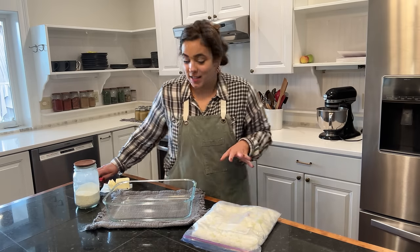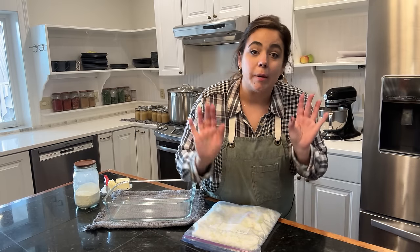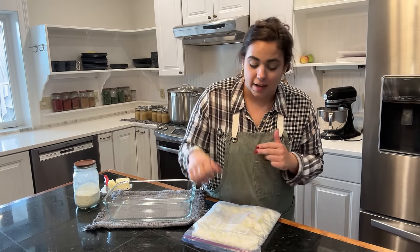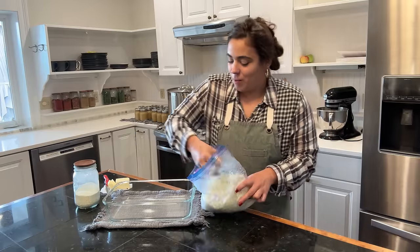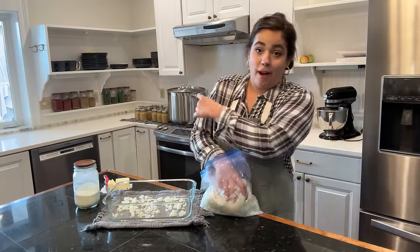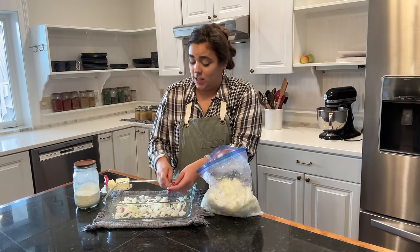Hello friend, welcome back to Acre Homestead. My name is Becky. If you are new, welcome to my kitchen. We are going to be making five oven-baked casseroles. I just spent all day in the kitchen processing over a hundred pounds of apples. That's what that is over there. And I need a very, very easy dinner tonight.